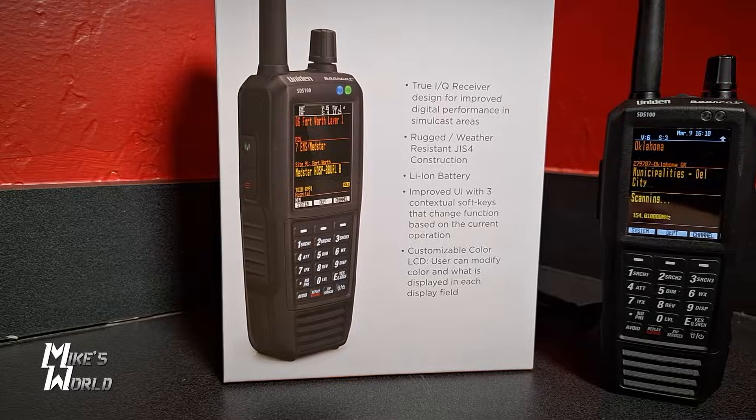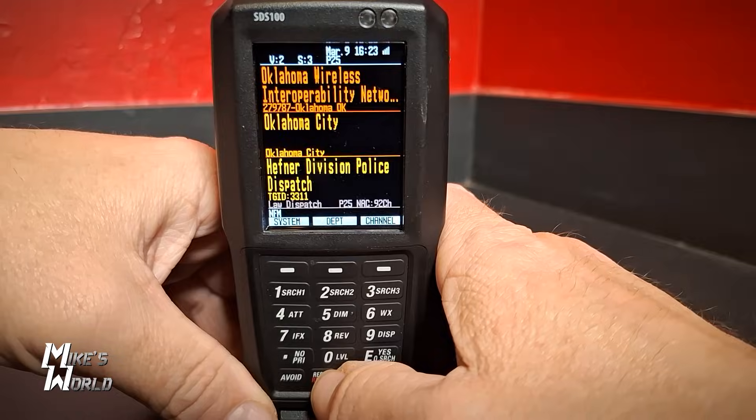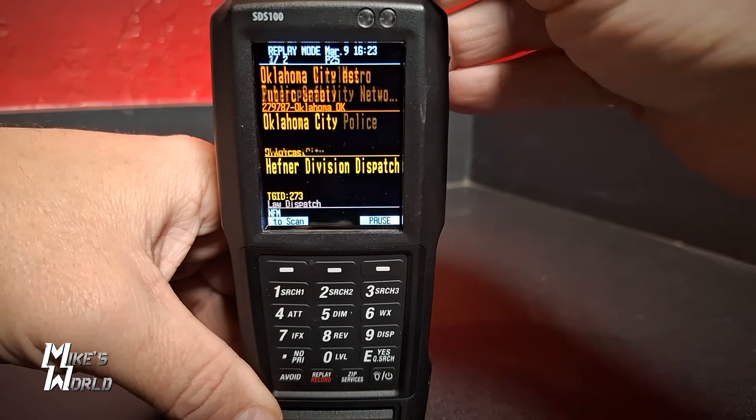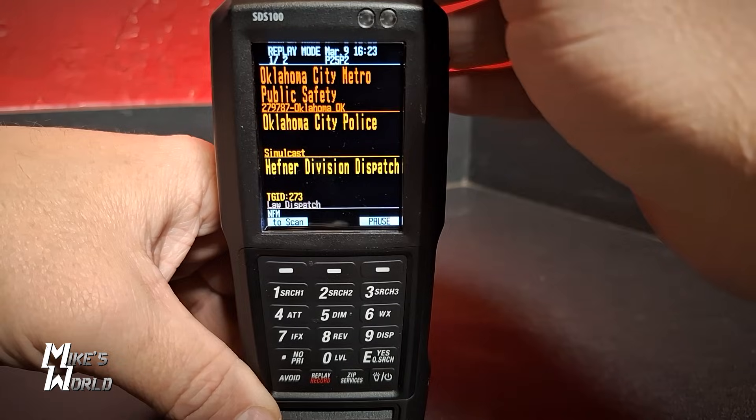It has a color display which you can change the colors — really cool, because a lot of scanners are just black and white. You can actually record all of the scanner traffic. It also has a replay option you can set up to three minutes. I have mine set at about a minute — if I'm listening and I hear something but didn't catch the address, I just hit replay and it goes back through the last few minutes. It only records transmissions, not dead air time, so you just click through to find what you missed.